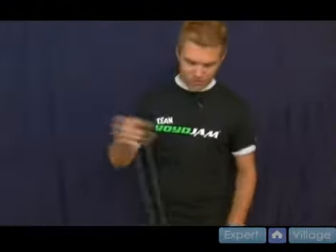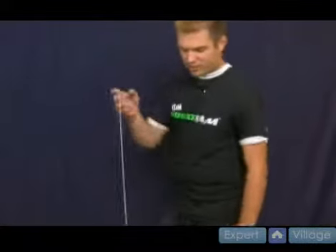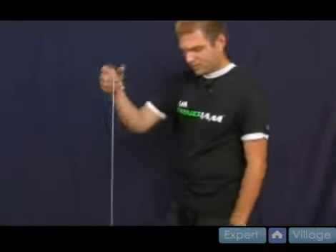Let it sit down like that on the floor — don't touch the floor, but hold it there. Then you come back up here. What you want to do is take your non-throw hand and instead of being on this side of the string, bring it to the other side of the string like so. Let me point this way so I can show you — it comes like so.